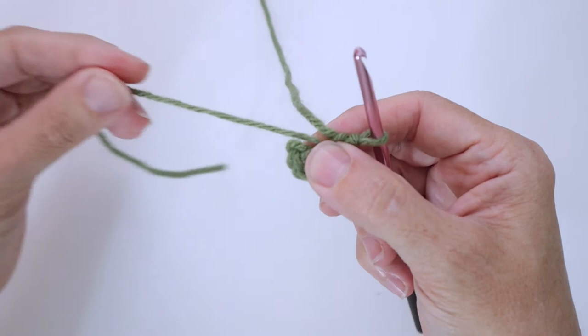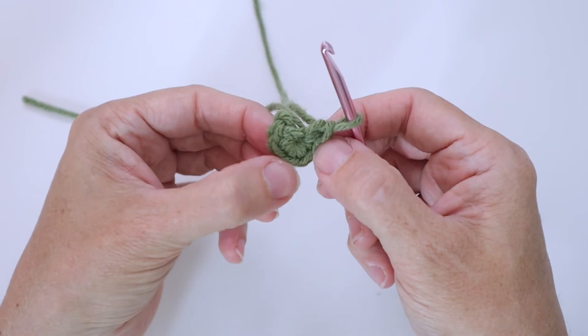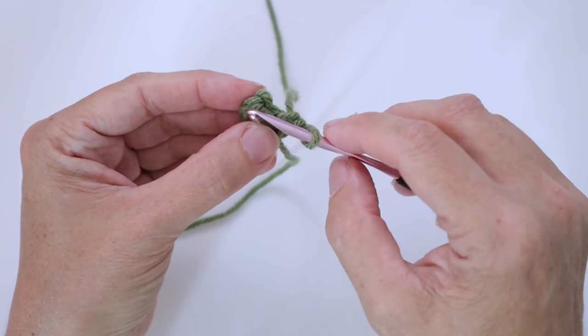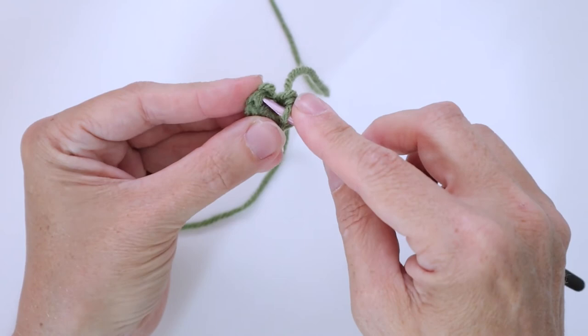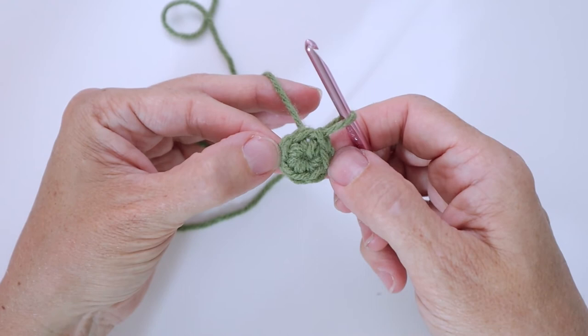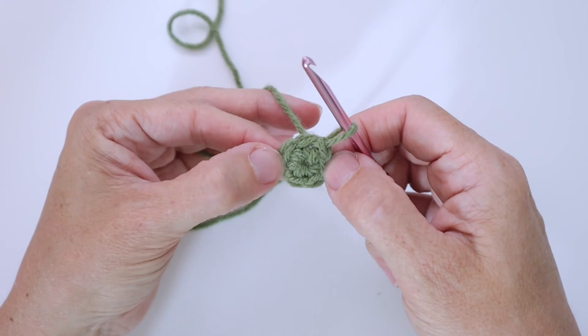Put your thumb and index finger on the center hole and you'll feel it tighten up. See how it's nice and tight now — the ring completely pulled together, my cut end is here and my working end is here. Then complete it however your pattern tells you — generally either a slip stitch or an invisible join. I would go into that first single crochet I created and slip stitch to join my ring. There you are — that counts as my foundation row, or even row one, depending on how your pattern's written. And that is how you do a magic ring.